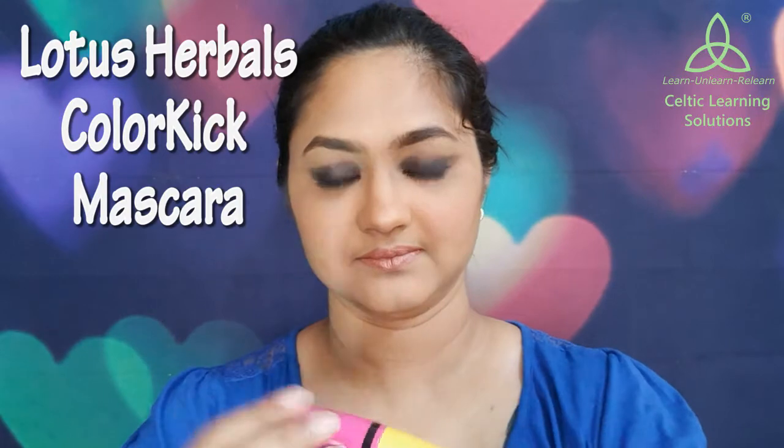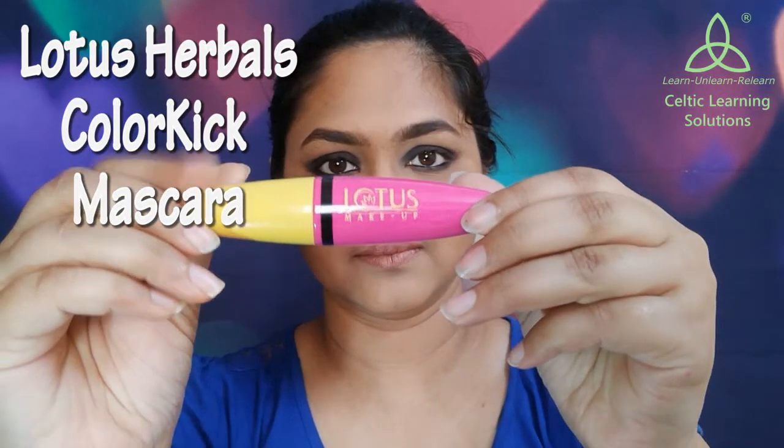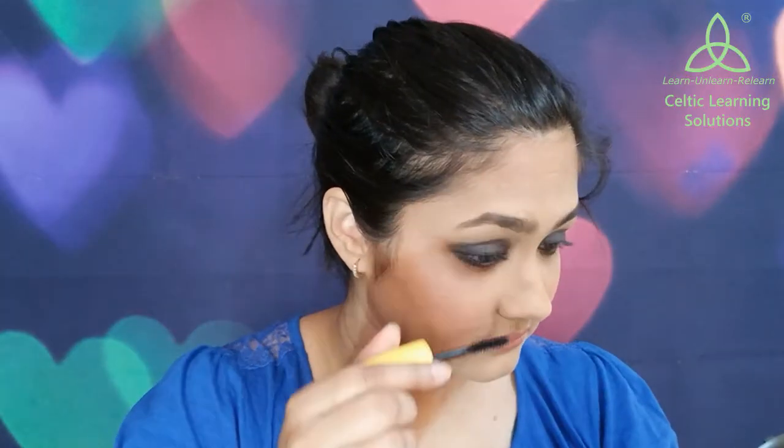Because you don't want any sharp lines in your smokey eye. Next I am going to take the Lotus Herbals Color Kick Mascara and coat my upper as well as lower lashes with it, so that this look is complete.